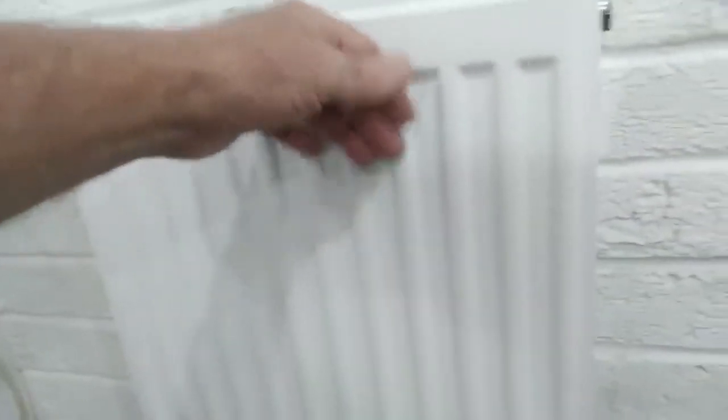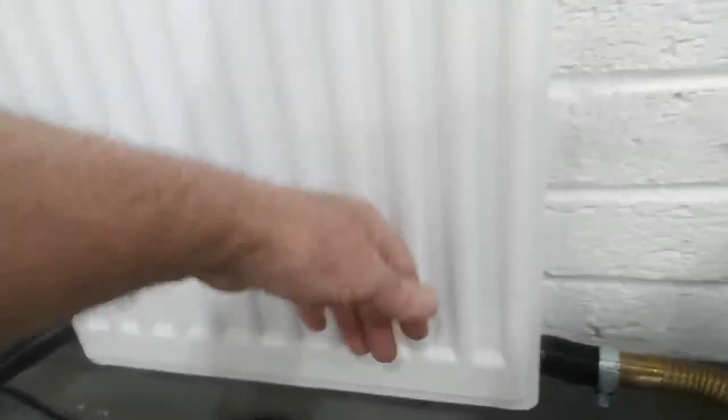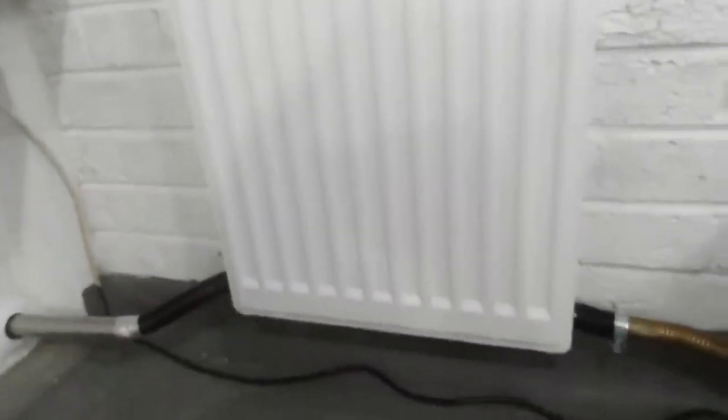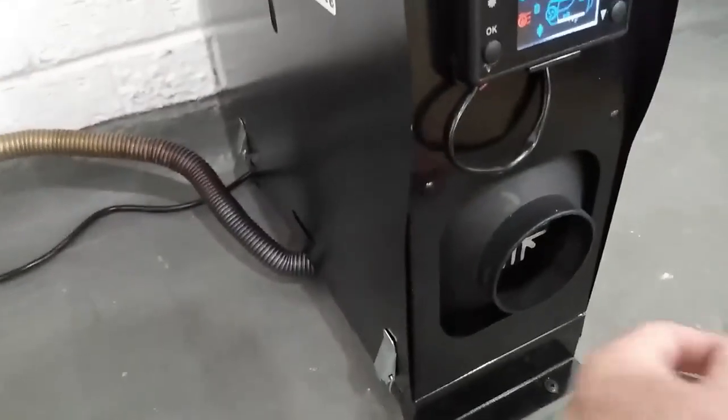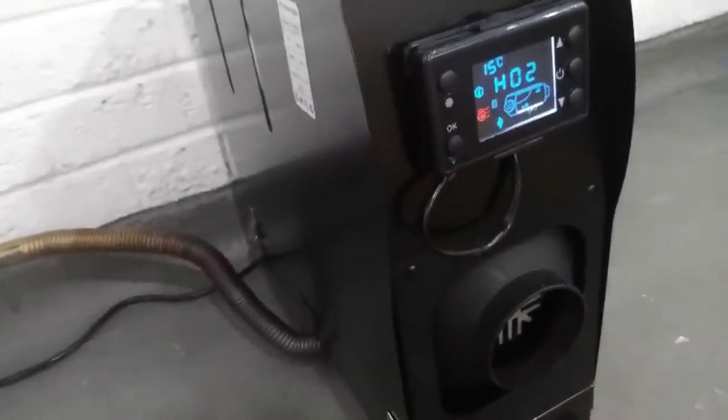And all of this heat here — it's free heat, it's an absolute total bonus. That's really hot. It just would have been going out the wall. This is your main heater, which is only on number two. Such a lot of heat coming out of there.